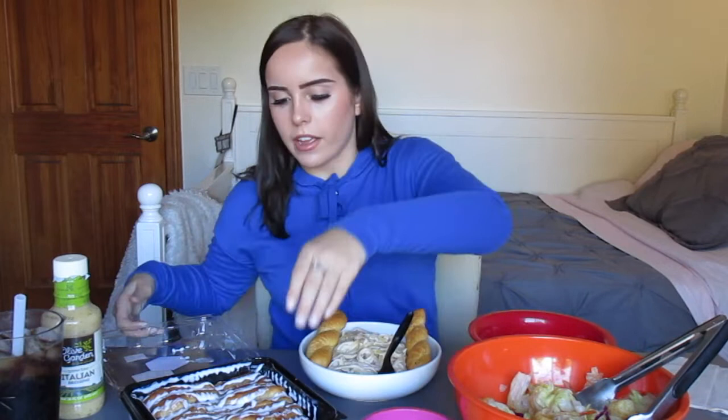So on the menu for today, I have some breadsticks and then the main dish, which is the fettuccine alfredo. And then I have their salad, which I did try making myself. I will put the recipe I used down below in the description box in case you guys want to try it out. And then I have the Olive Garden dressing for the salad. I have some parmesan cheese to sprinkle on everything pretty much.